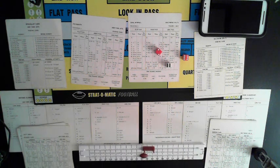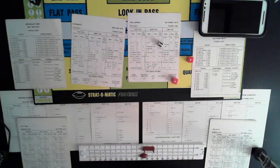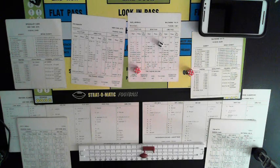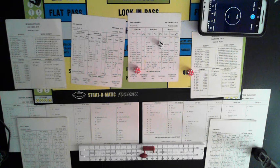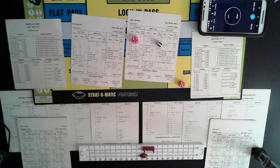Boozer on the end run, guessed right, long gain — touchdown Boozer! 48 yards! And the Jets are right back in it. That ties it up at 14... wait, was it 13? Ties it at 14. Boozer 48-yard run. Turner's extra point — it's automatic. New York 14, Baltimore 13. Jets up by a point with about two minutes to go.